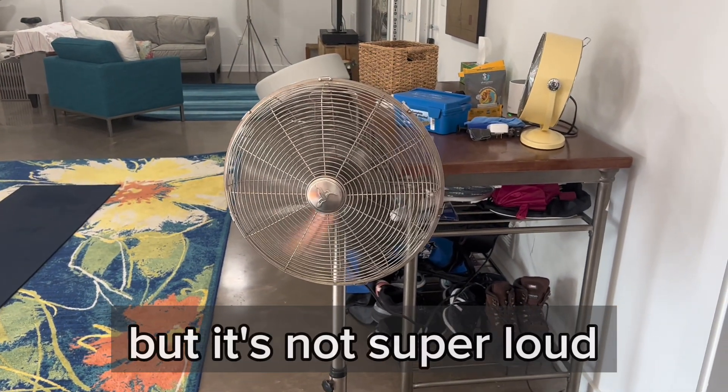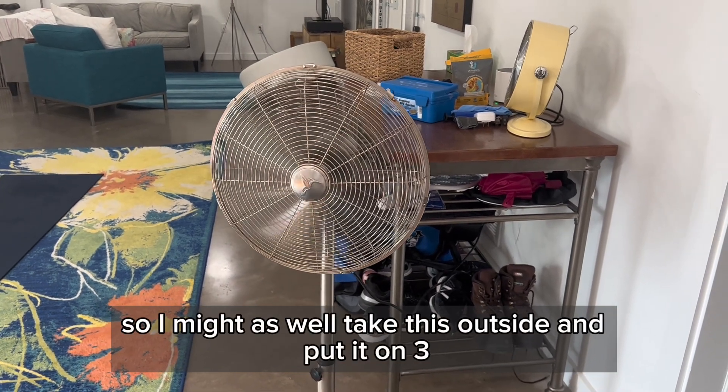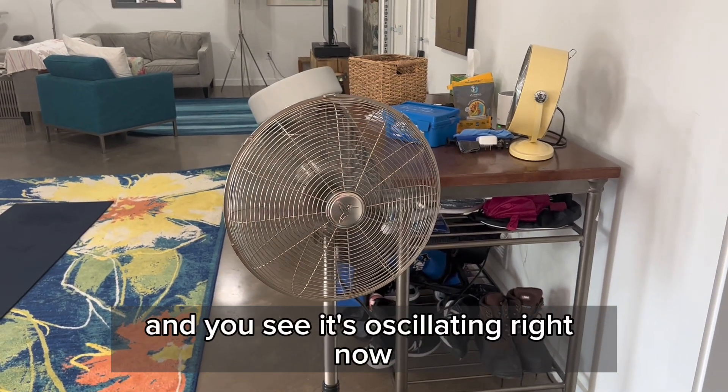It's definitely loud, but it's not super loud. And I'll tell you what, it is powerful. Sometimes we'll take this outside and put it on three, and you can see it's oscillating right now.